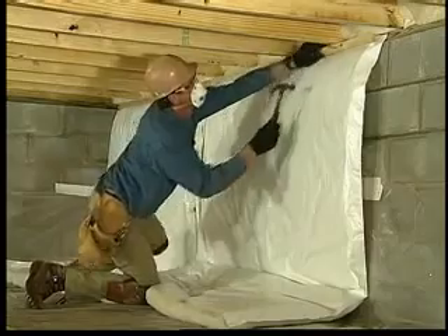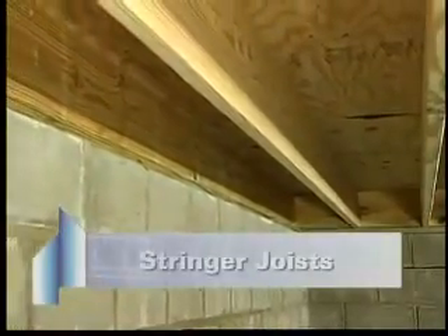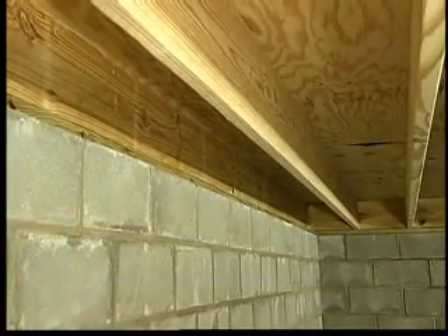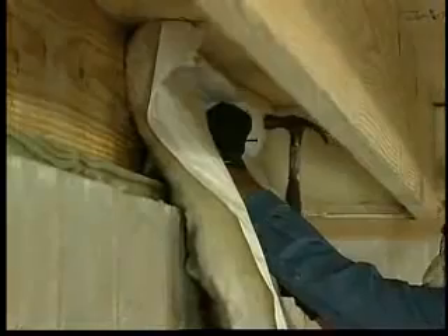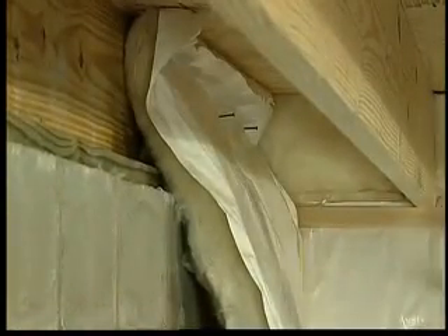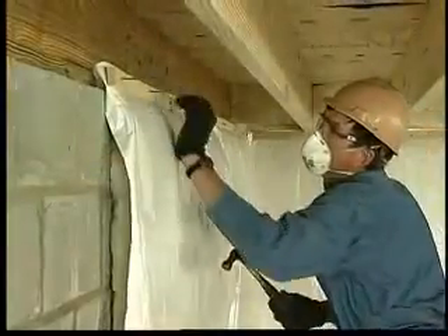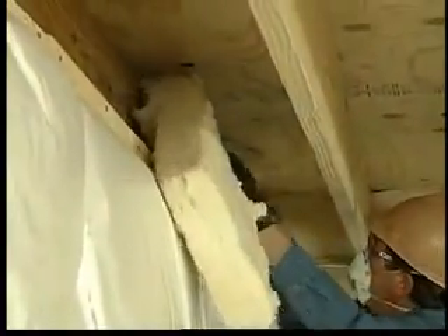It can also be installed horizontally in the same manner. Stringer joists run parallel to floor joists. The stringers and the walls beneath them can be insulated in a single step. Simply position the insulation blanket against the underside of the subfloor and staple or nail it directly to the stringer joist. Or the blanket can be attached to the top of the sill and smaller pieces can be wedged between the sill plate and subfloor.